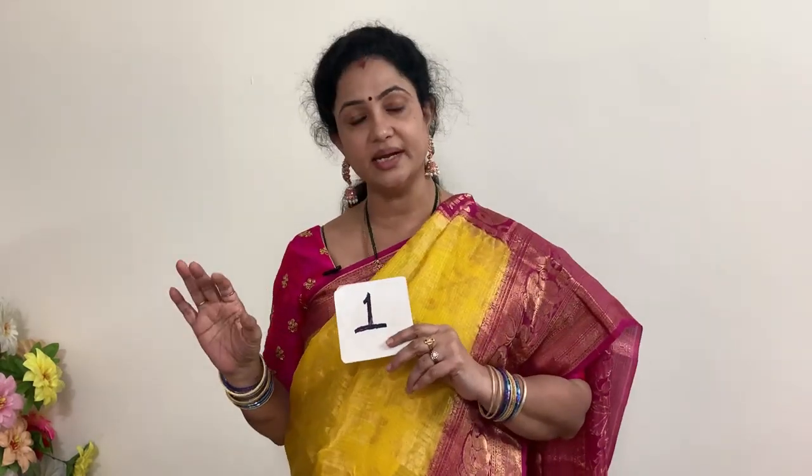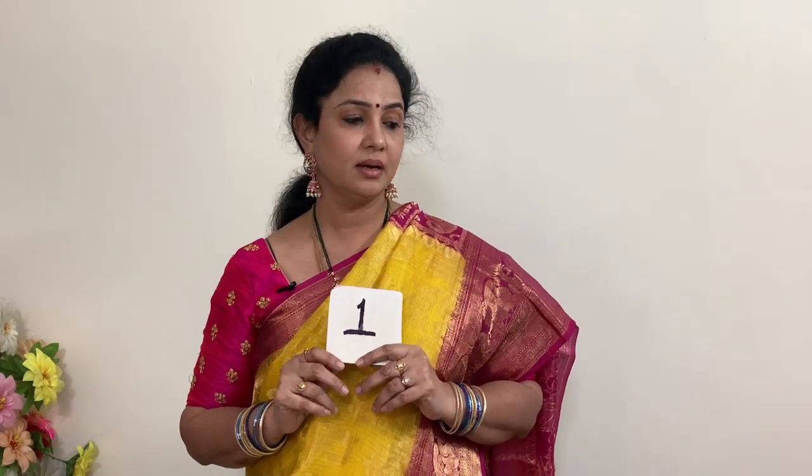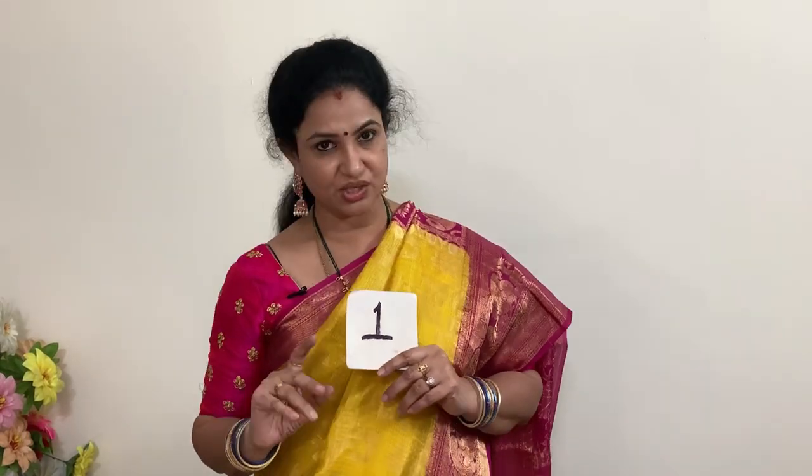The product code is PSK1. The price of this saree is 6,800 rupees, and after a 10% discount you are getting it for 6,120 rupees plus shipping charges. This is the yellow and pink saree.